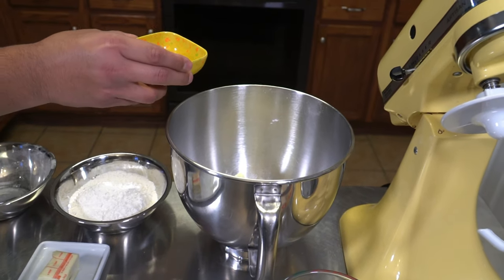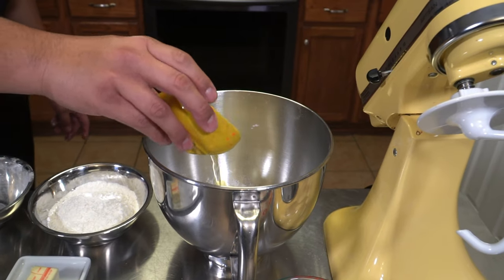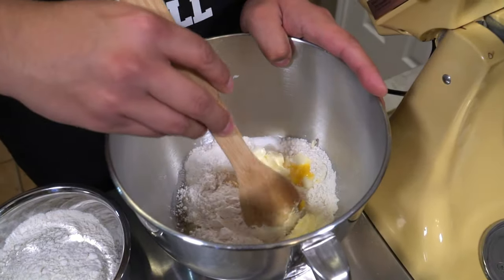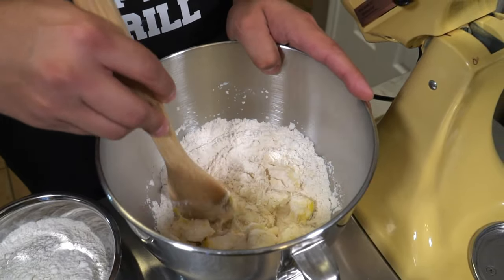The butter is obviously really soft — we left it out at room temperature for a little bit — and then we're just going to add it all to this mixture as well. Then I have one egg that we already cracked, and we'll throw that in as well. Now we're just going to mix this a little bit before we add that yeast mixture.